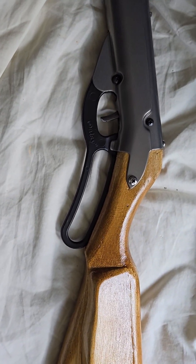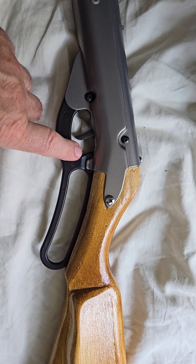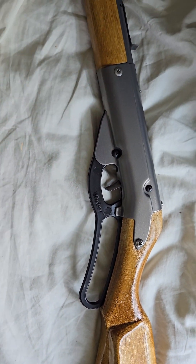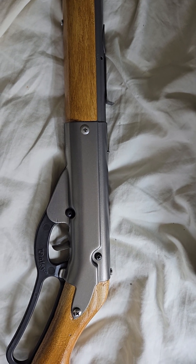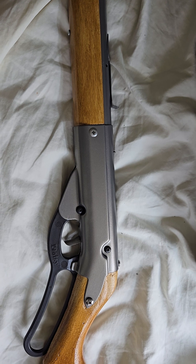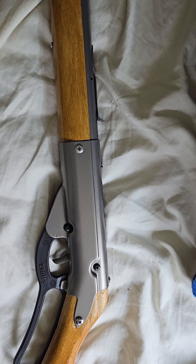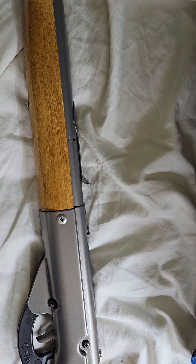I swapped out the metal cocking lever to use one of the plastic polypropylene levers on here. Inside I had to do a little reconfiguring because the spring was pretty well sacked, and the plunger seal was broken — it was all crusty. So I redid the inside of that. Now it's shooting pretty well and it has a lot of impact whenever you're short range shooting.